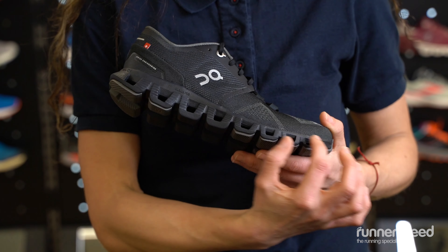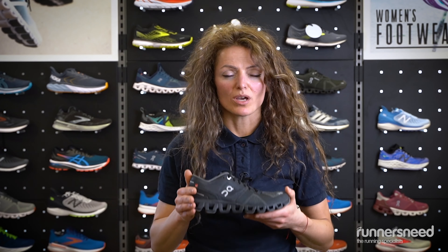It has an explosive Speedboard in the midsole. This turns the soft landing into a powerful takeoff.